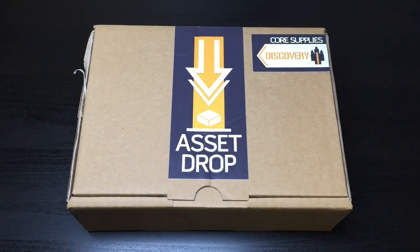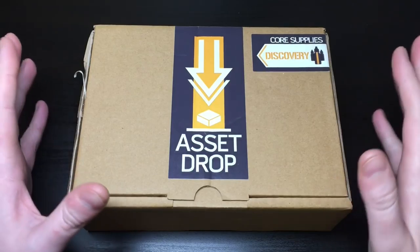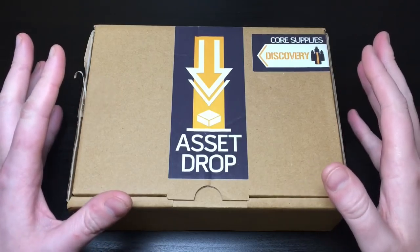Hey everyone, welcome to Watch It Paint It. Today I'm going to do a box opening. This is another loot crate-esque monthly subscription box and this one is called Asset Drop.